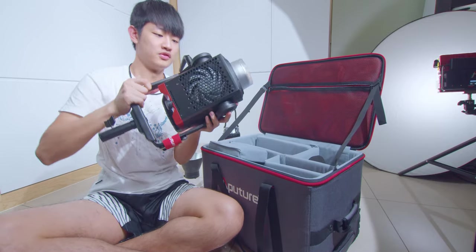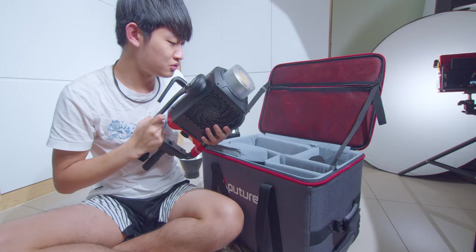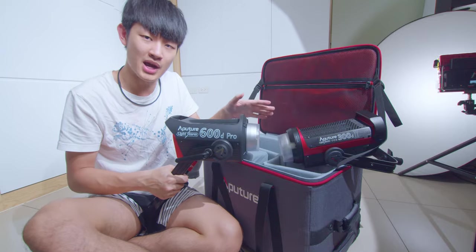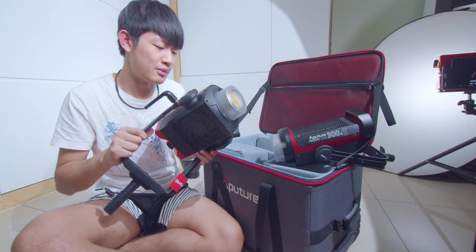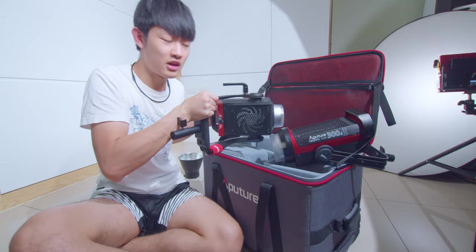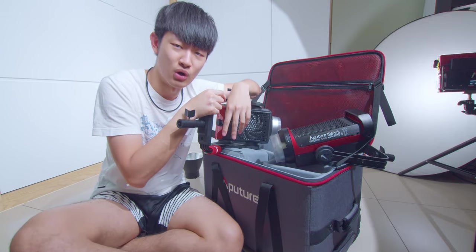Holy smoke! This is huge! So, 300D Mark II and 600D Pro side-by-side size comparison. And about the weight — this 600D Pro is surprisingly light. It's definitely lighter than two 300D Mark IIs.